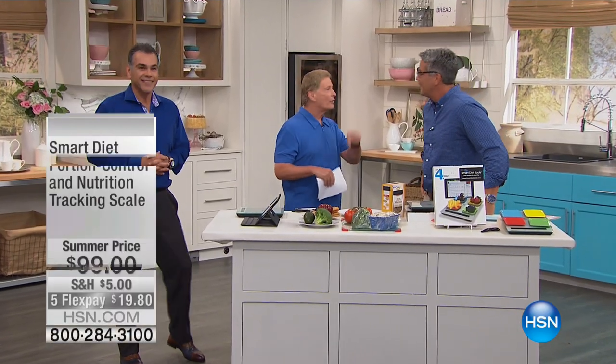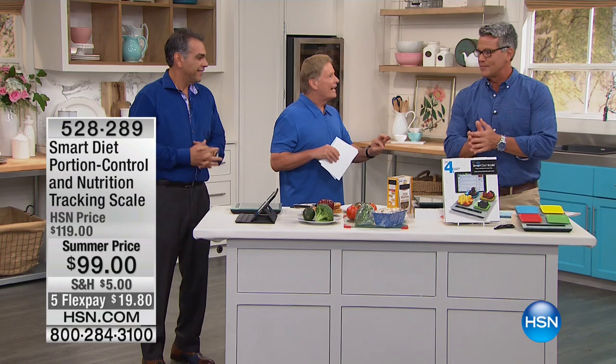If you want to do that, we all know it's calories in and calories out. Simple formula. The easiest way is to count the calories, but how can you do that? We have a quick and easy way to do it.